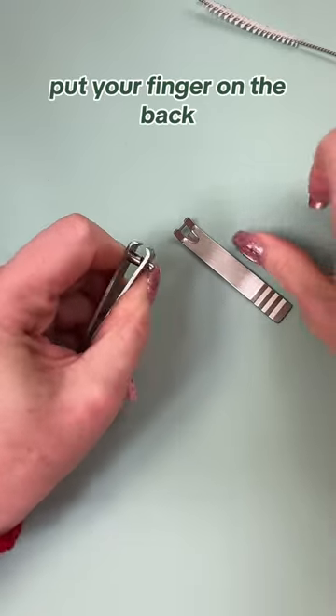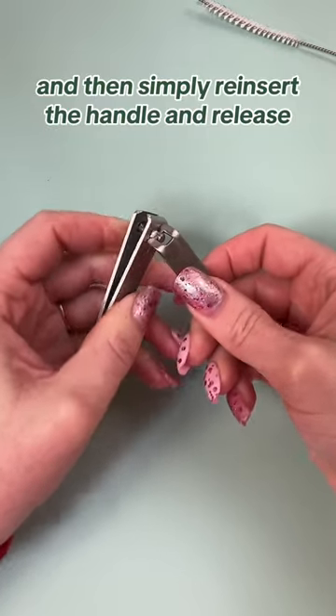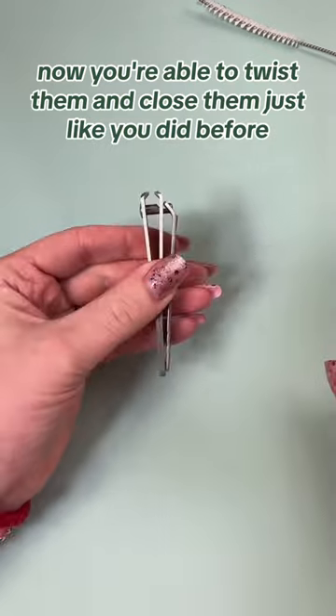Put your finger on the back, squeeze the pieces together, and simply reinsert the handle and release. Now you're able to twist them and close them just like you did before.